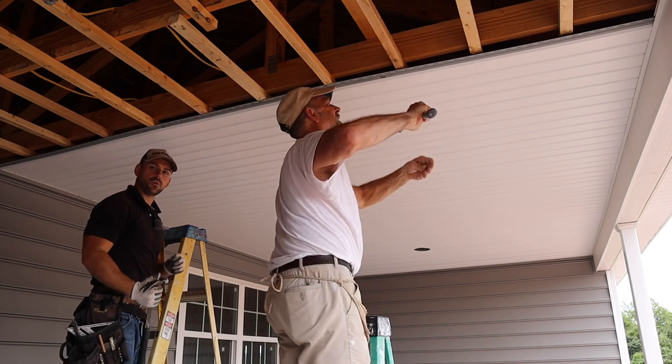The final piece of soffit will have to be ripped down to finish up the end, just like you saw with the siding. And that is all there is to doing your soffit and vinyl siding on a porch. If you have any questions or comments, leave them below and I'll get to them as soon as possible. Be sure to subscribe if you haven't already — my name's Josh, I'll see you in the next video.